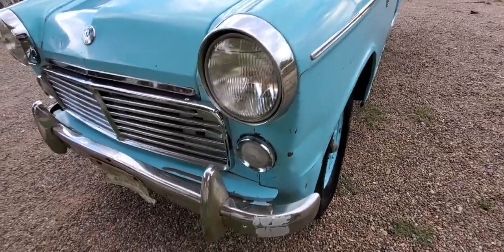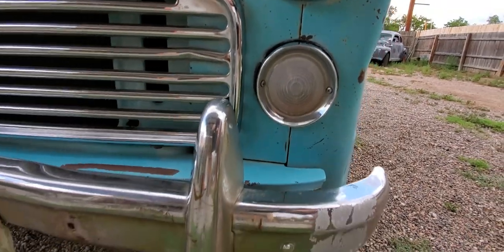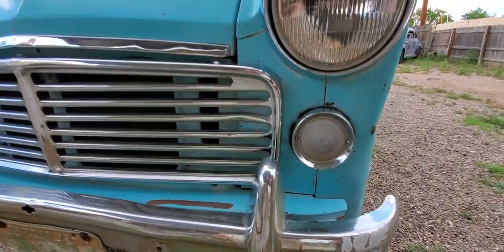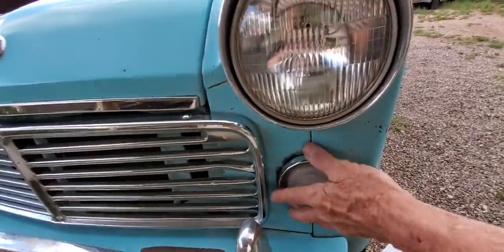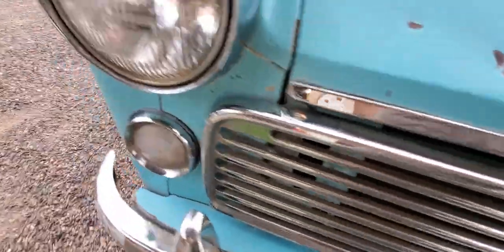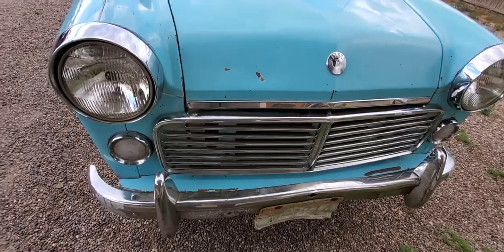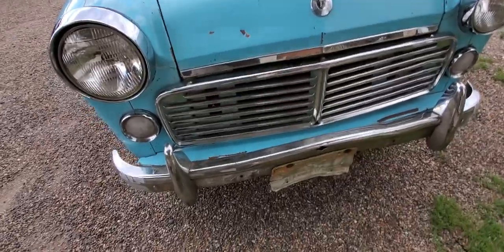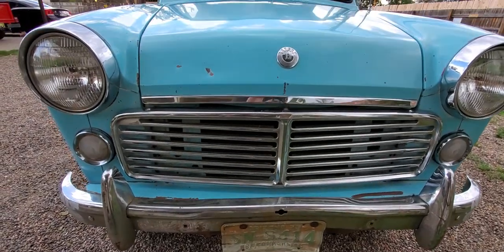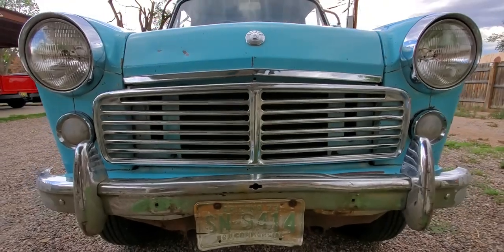Yet another cool feature with the '63 — they changed this in '64. I believe this was a '63-only year, maybe '62 as well, but it's a little round turn signal running light. Then this grill — they incorporated the turn signals inside the grill on the '64. It's just not as cool looking. I mean it's still cool, but not as cool as this, because that is cool — you must admit that.